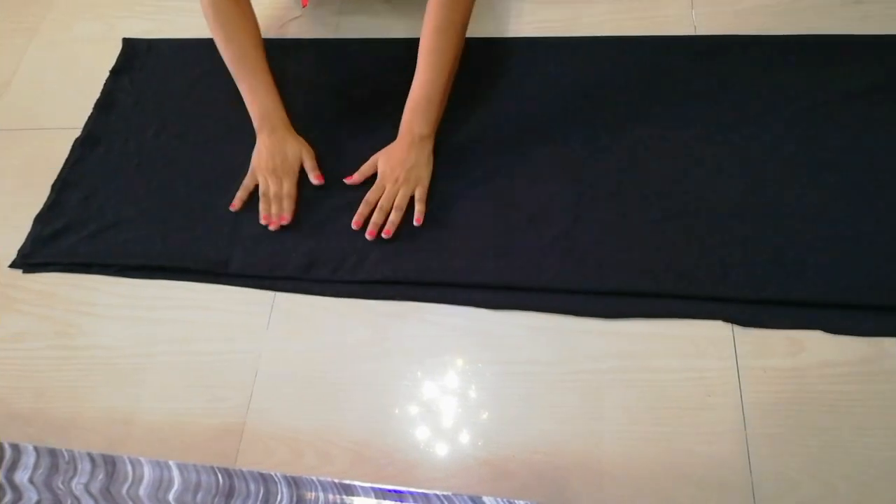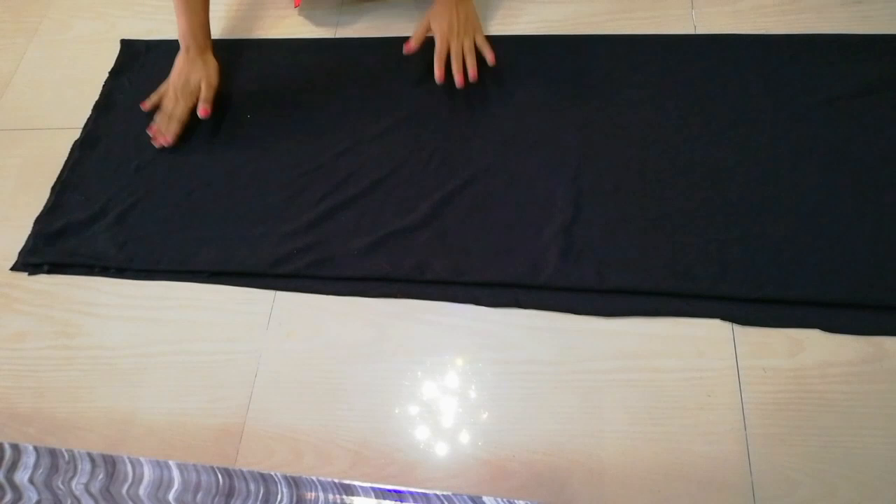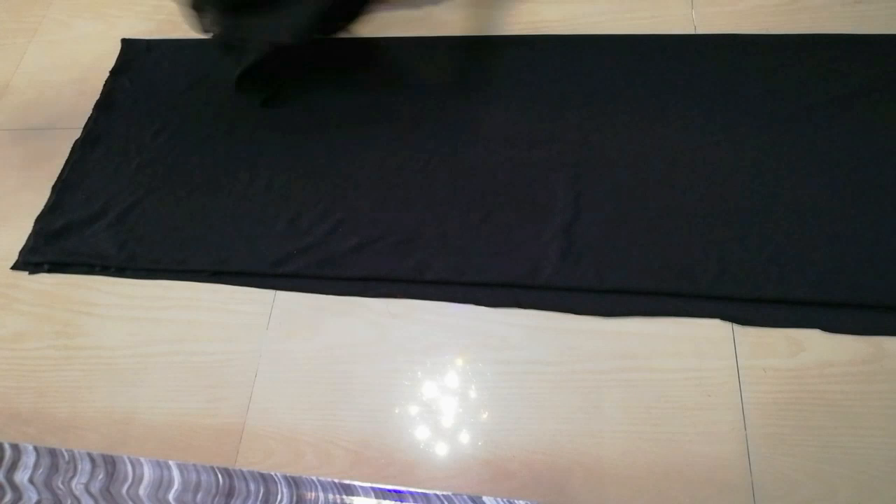First of all, I will use this old dupatta, which has a black color fabric or any color fabric. Fold it in 4 folds. You can see that I have 4 folds.